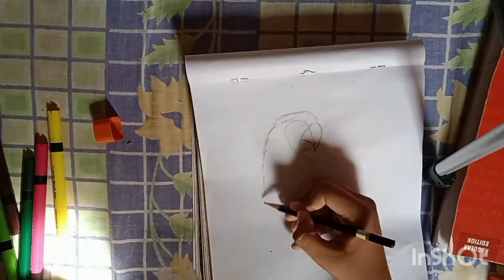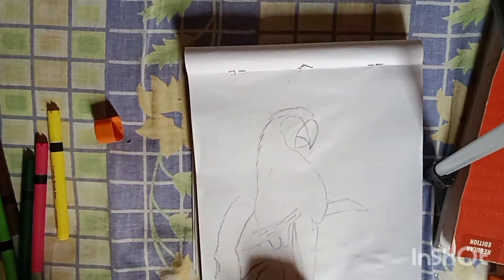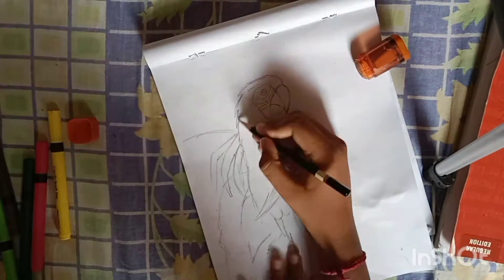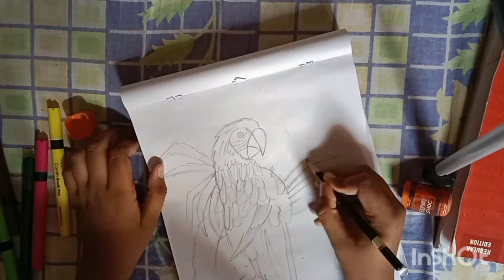First I am drawing the head and then the tail. Now I am drawing the branch and all the leaves and the feathers at the top.